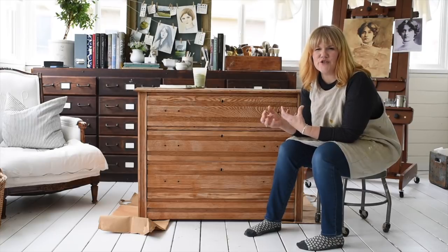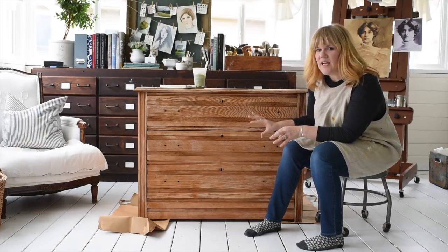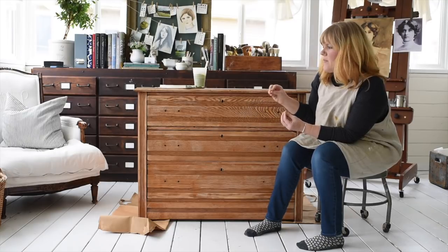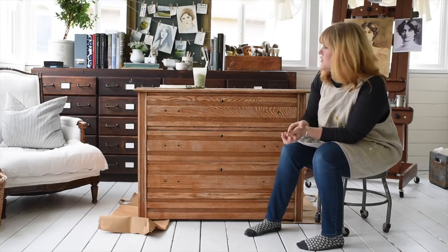You know, that very orange, shiny oak, which is not my favorite thing. I love oak. I don't like it when it has a really glossy polyurethane on it and when that polyurethane's really yellowed and it's made the whole tone of the wood just orange — it looks like an orange piece of furniture.